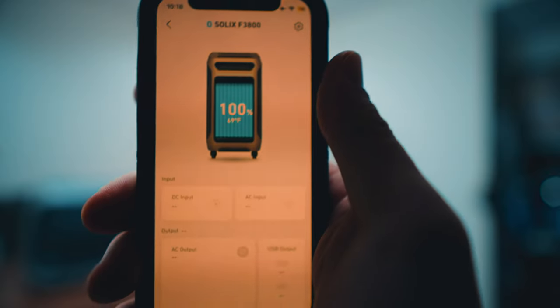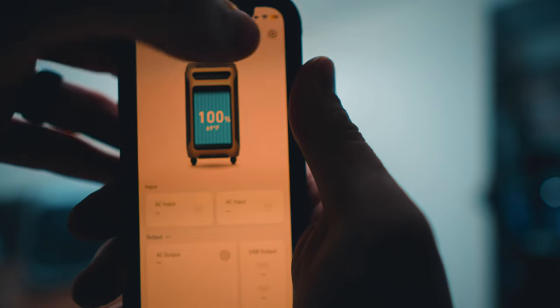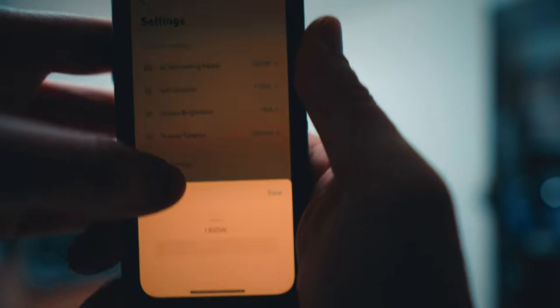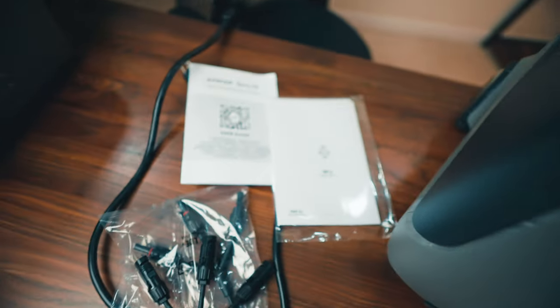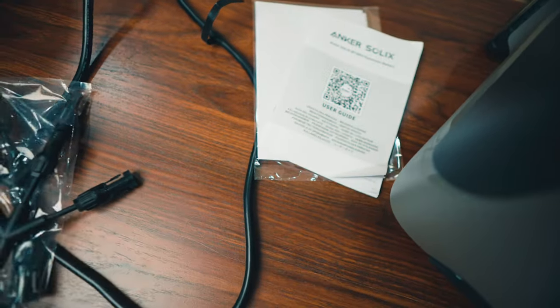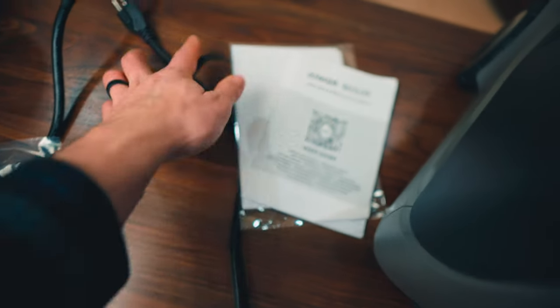It also has an app that lets you configure and customize things like the display, the unit timeout, and the AC charge speeds. If you want to take it a little easier on the battery, you can charge at slower speeds. As far as what's included, you're looking at the Solex F3800 main unit, an AC charging cable, and an MC4 three-port charging cable for solar. The expansion battery does not come with the main unit — that is an additional charge.